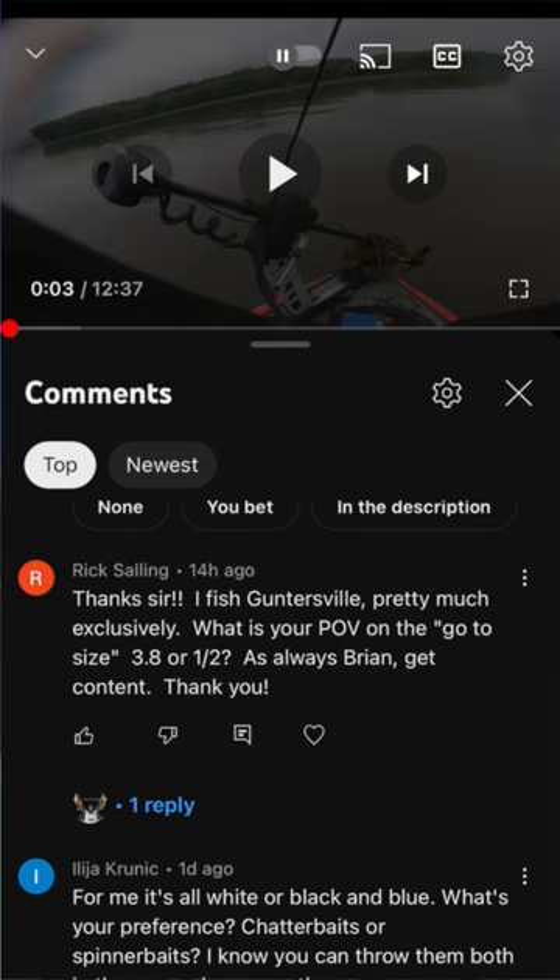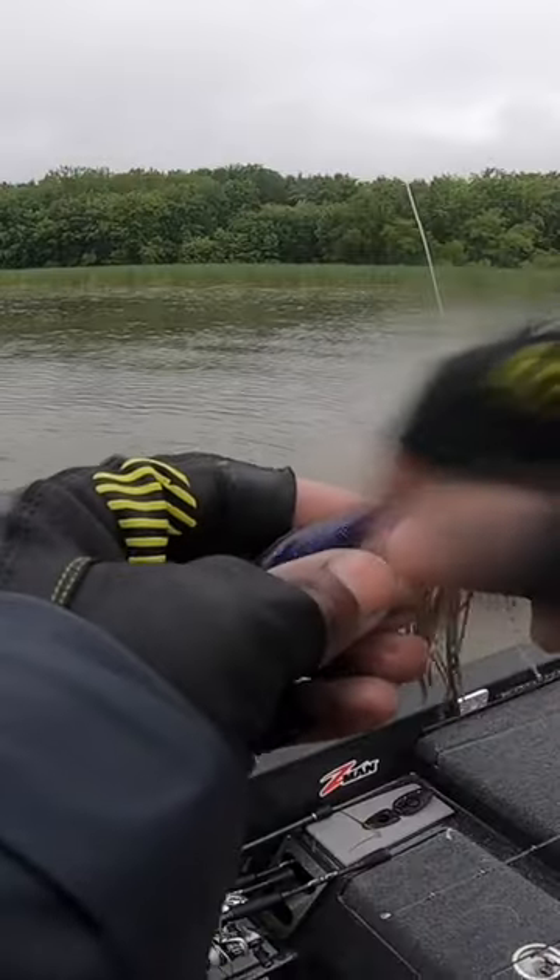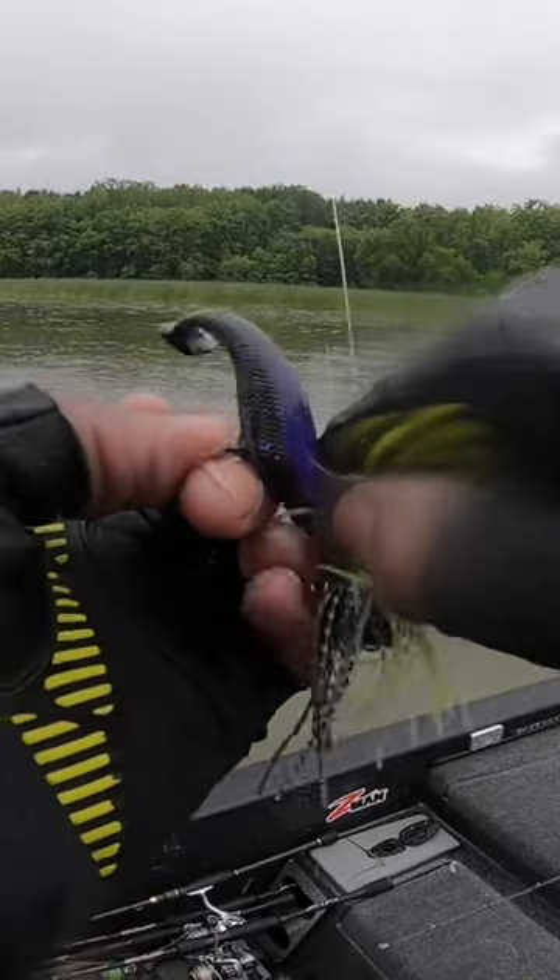This question popped up in the comment section of my YouTube video yesterday, and I thought it was an awesome question to address here on social. He was asking when does weight come into play when throwing a chatterbait? You have to have the perspective to think about the weight and size of your chatterbait as just a tool to help you put it where the fish live.